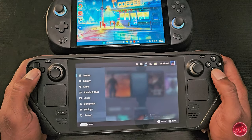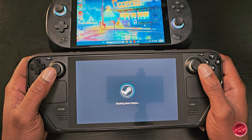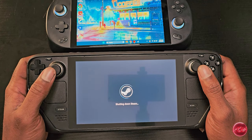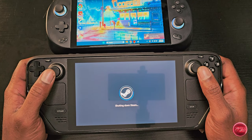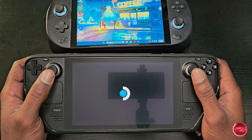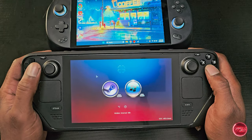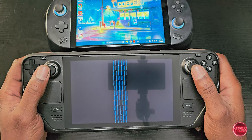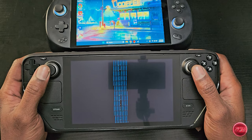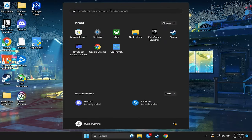Now we'll go ahead and shut it back down and this time we're going to reboot into Windows. Now here is where we ran into the issue of the lines on the screen while booting into Windows.